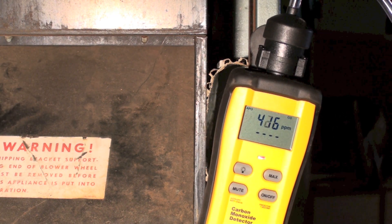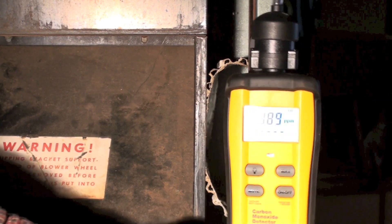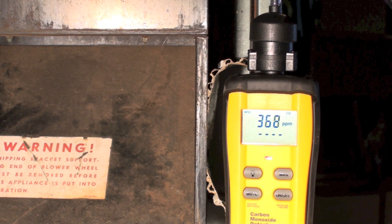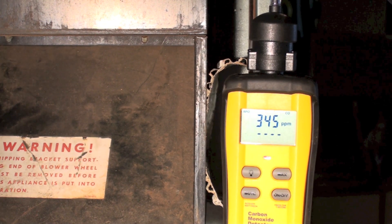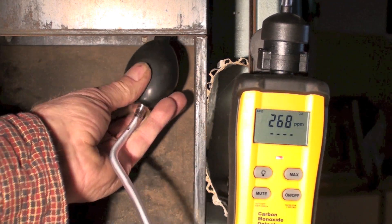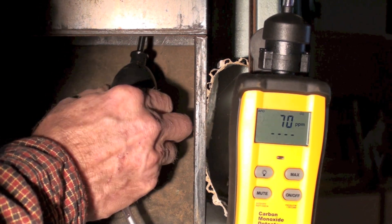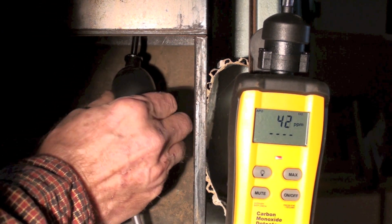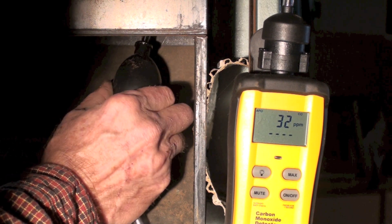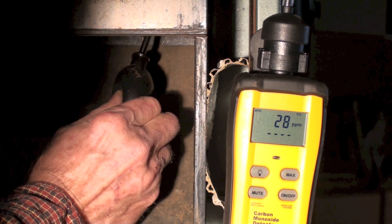I'm going to go ahead and open the primary air on this burner, and let's see what it does when I open this primary air up a little bit. You can see that's pretty much dropped down to normal ranges. So it looks like you're going to have to have a little bit of primary air in these things in order to keep it from producing CO.